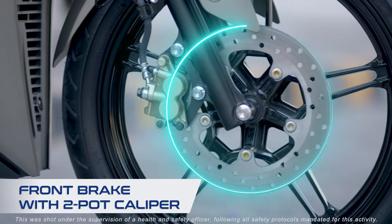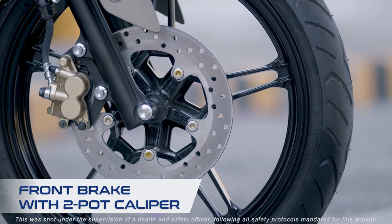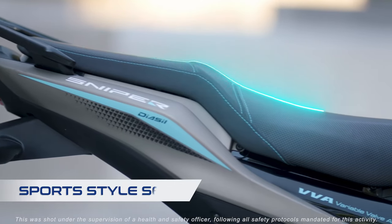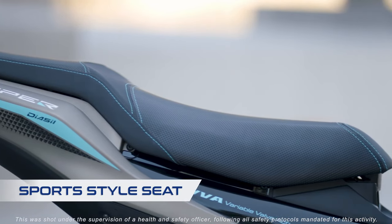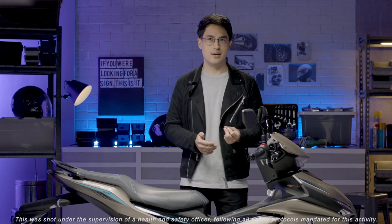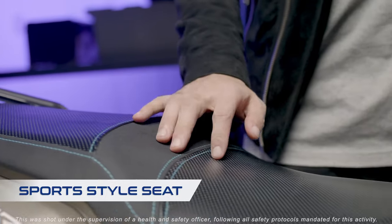The front brake employs a 245 millimeter disc to ensure excellent stopping power. The seat offers a good grip because of its slip-resistant special material and provides excellent ride comfort. The shape of the area where your inner thighs touch the motorcycle has been carefully shaped and offers easy leg reach to the ground.